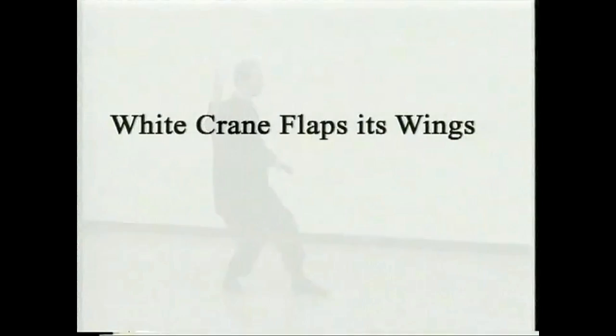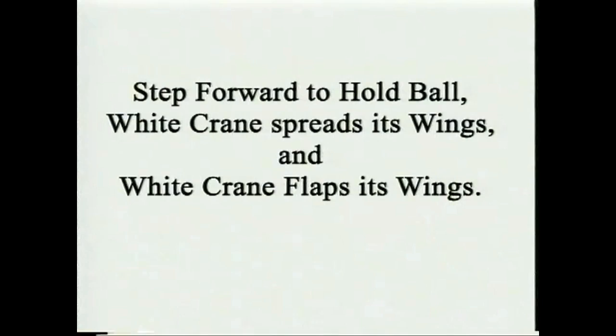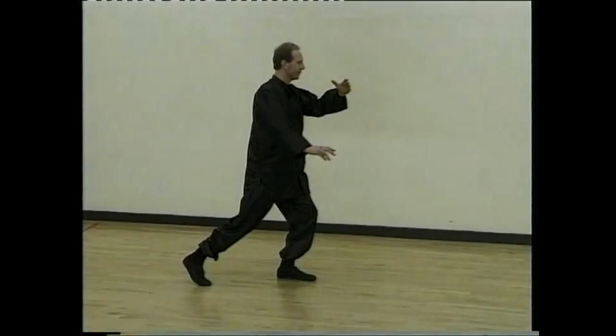Flapping the wings — one, two and three. Breathe in, hold ball, sit back. Breathe out and spread the wings.